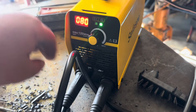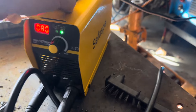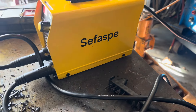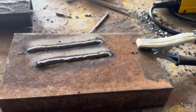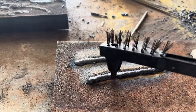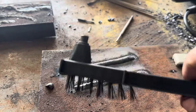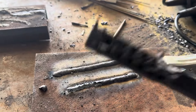The fan stays on — nice fan action going on. I was just messing with the settings, not going for pretty here. This is the brush you get with it.